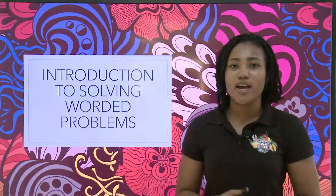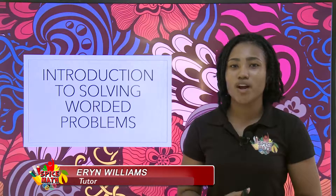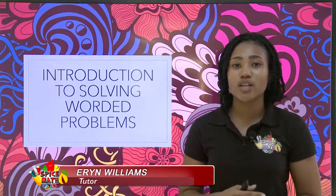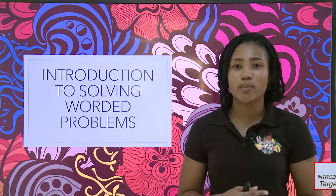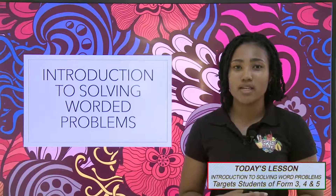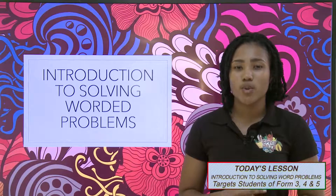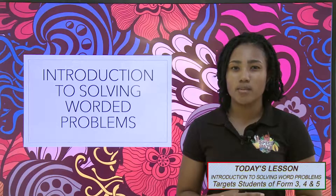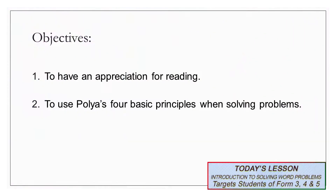Hello everyone, and welcome to another episode of Spice Math. Today, we are going to be looking at an introduction to solving worded problems. Oftentimes, in mathematics or even other subject areas, we are faced with worded problems, and we tend to get intimidated or even overwhelmed. By the end of this lesson, we would like to have an appreciation for reading, as it plays an important role in solving worded problems.